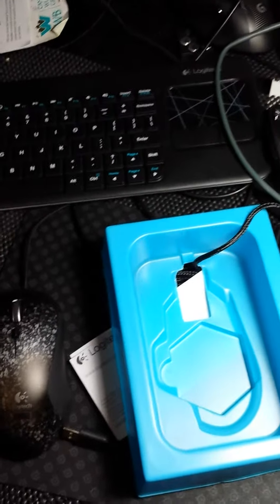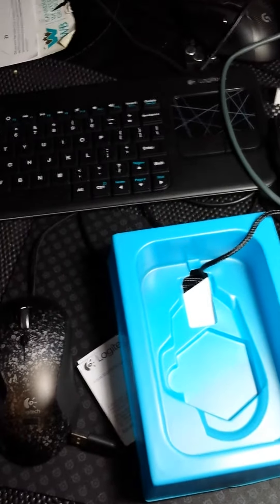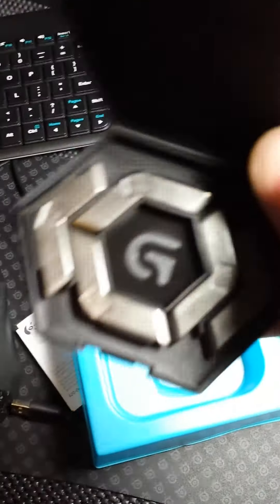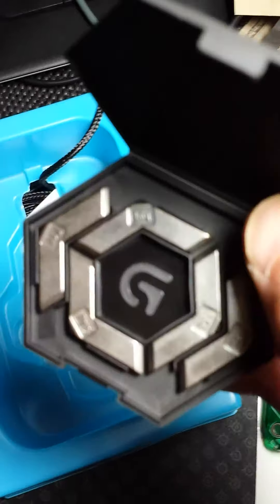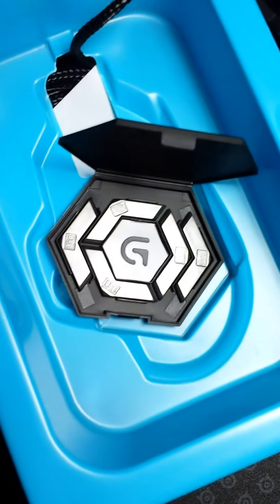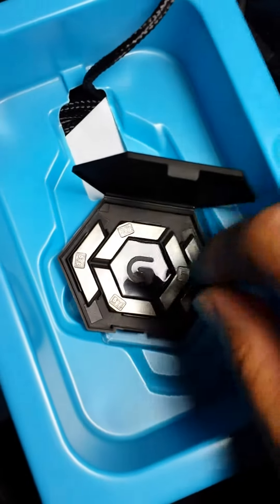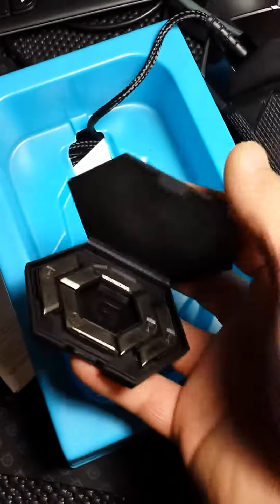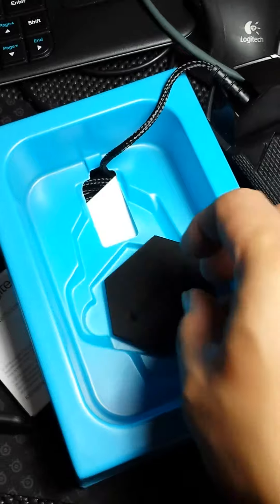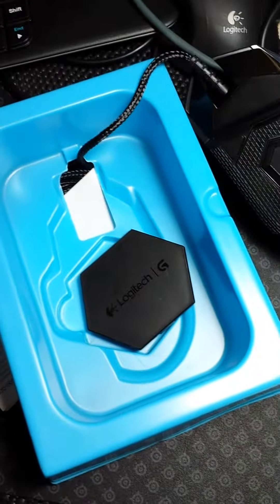I'm just gonna open it quickly. There we go. All the different weights there. Alright, so that's my unboxing. Please like and subscribe. Thanks for watching, guys.